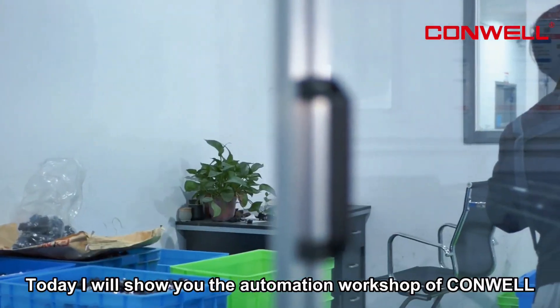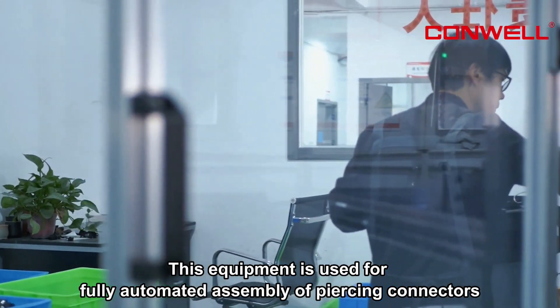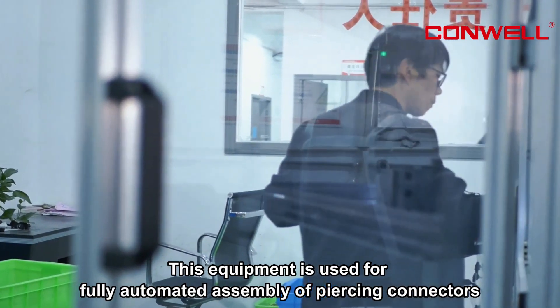Today I will show you the automation workshop of Conwell. This equipment is used for fully automated assembly of piercing connectors.